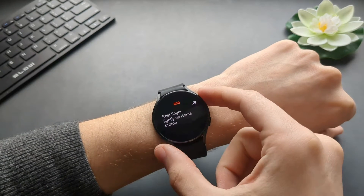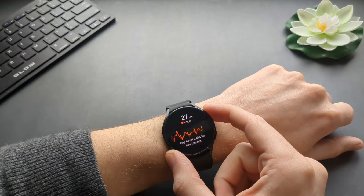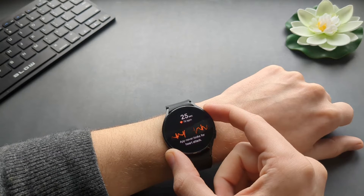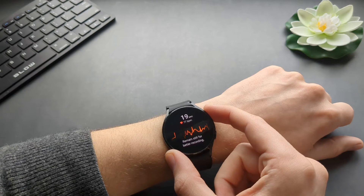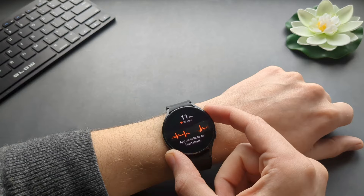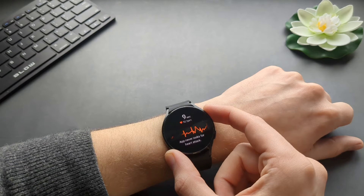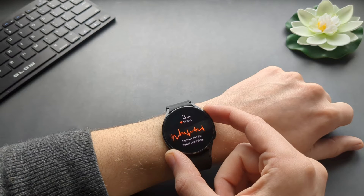Tap Record, press OK, and we have to rest our finger here and stay still and relaxed. Before taking this measurement, I suggest sitting somewhere for about five minutes peacefully. Make sure your heart rate isn't too high and that you haven't exercised in the last few minutes — if you have, it will most likely fail.